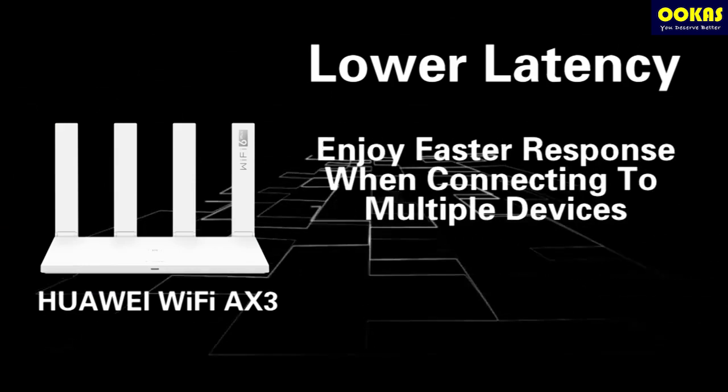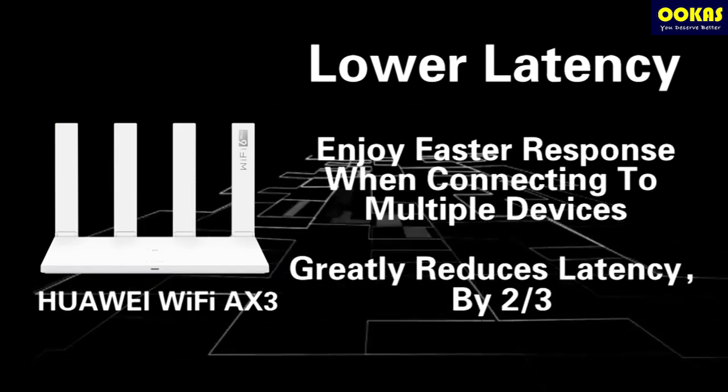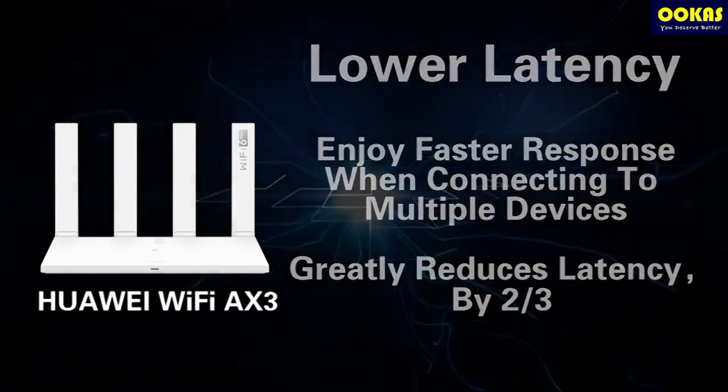Fourth, lower latency. Enjoy faster response when connecting to multiple devices, greatly reducing latency by two-thirds.